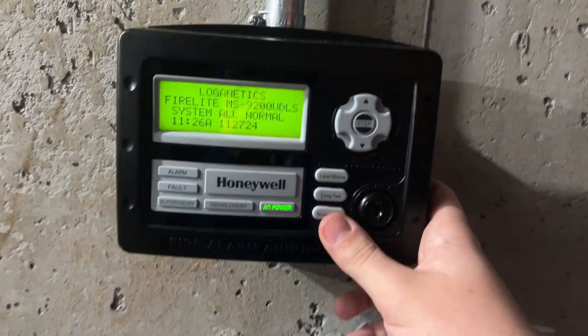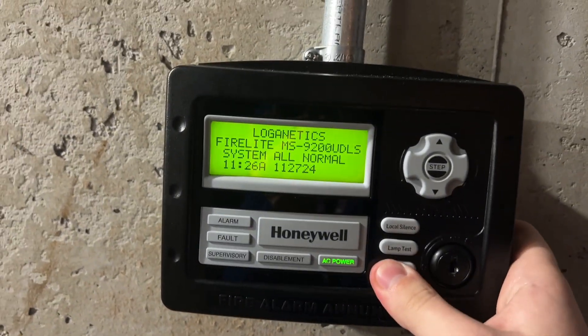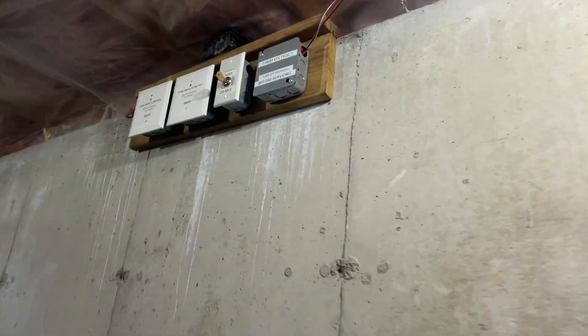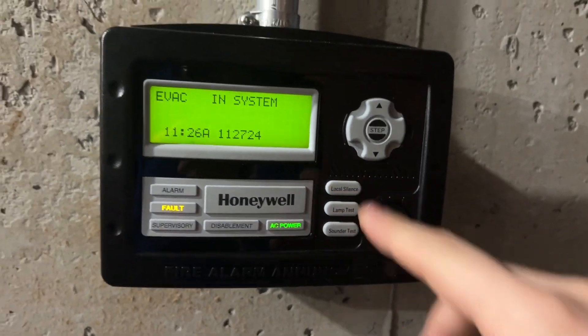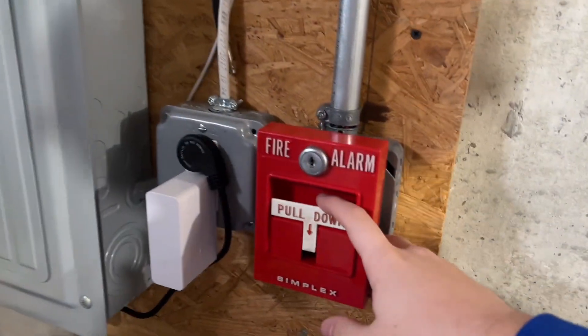Let's try again — let's see if the drill button makes the relay module activate. It does not, which is good. That means I can just use the drill button whenever I want to test the system without disabling it. Let's do this pull station.